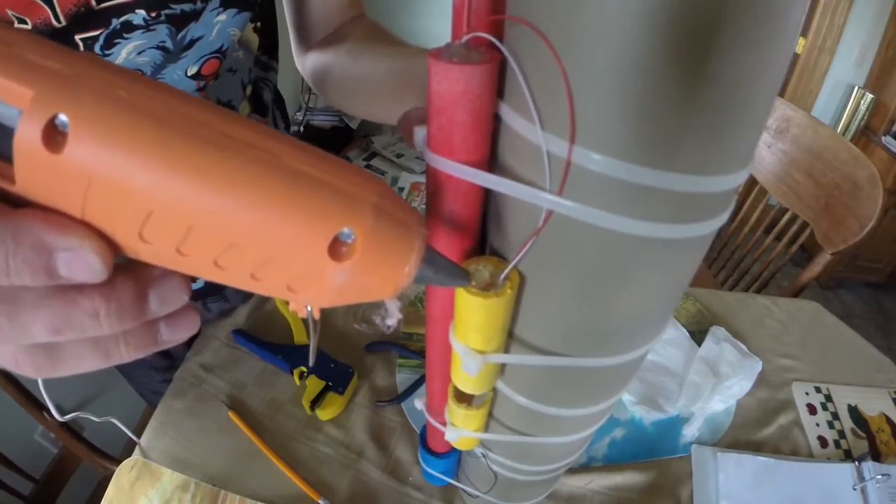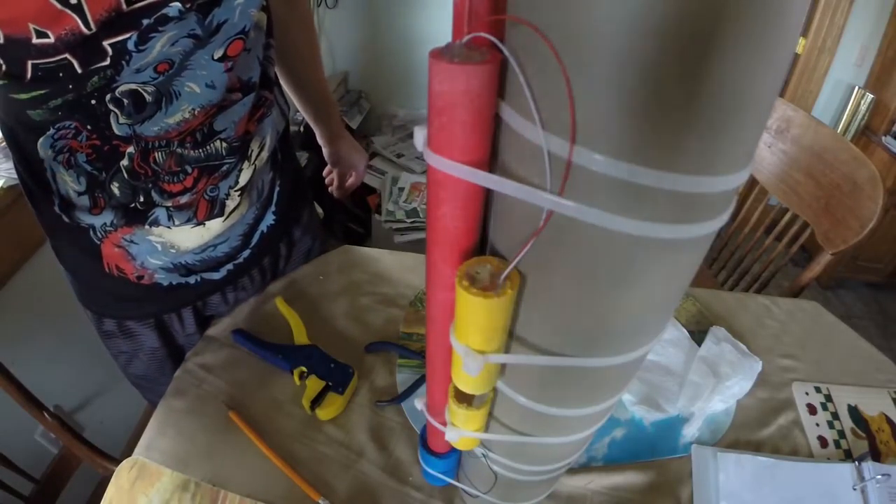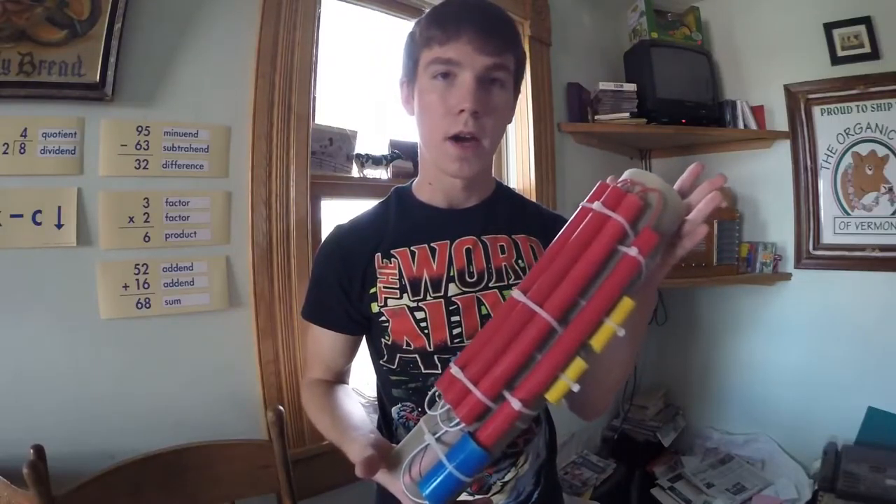The next thing I did was, when I had all the wires tagged in place, I stuffed a little bit of paper down there. So when I added hot glue to top off the cylinder, it was able to support that hot glue to give it a nice clean look.